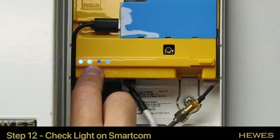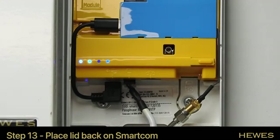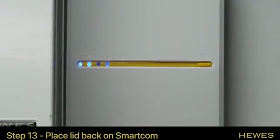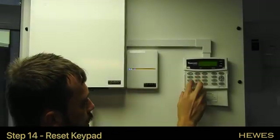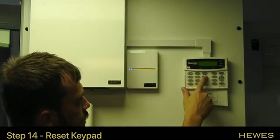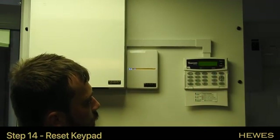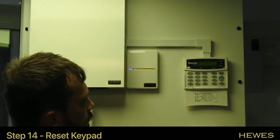If the light is still flashing or hasn't gone solid, the connection wasn't successful and you'll need to try the steps again — you may have typed the password in wrong. Once that light is solid, put the lid back on and tighten the screw at the bottom. On the keypad, type your code in twice, then hit the reset button in the top left. That will log out and the display will show the time and date, so you know everything's okay.